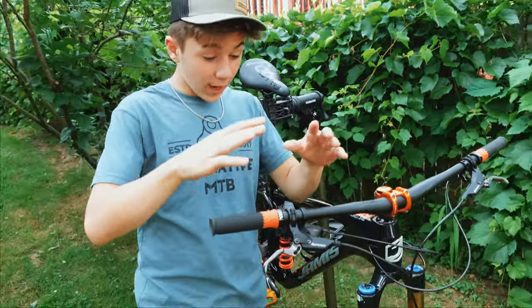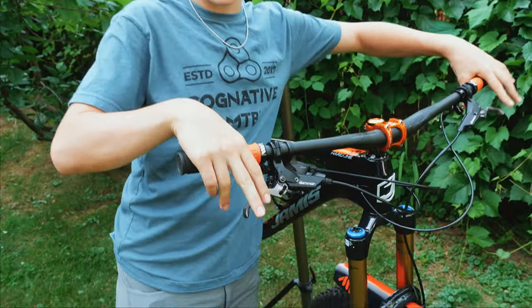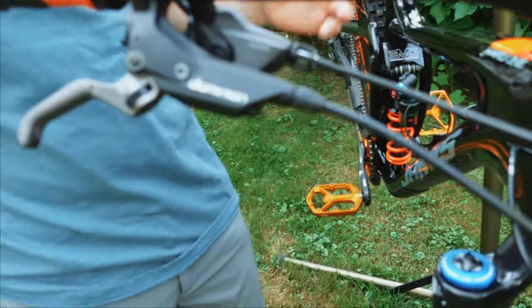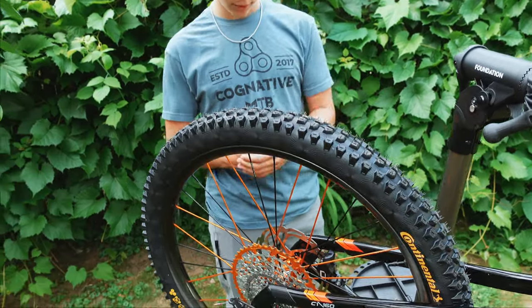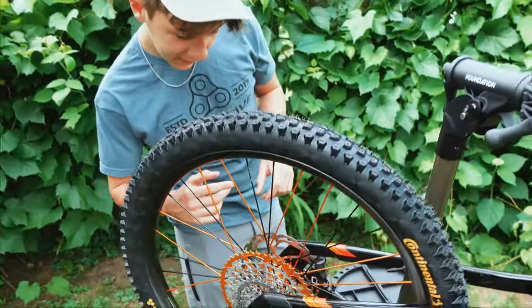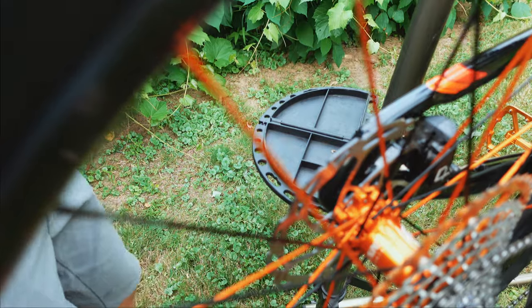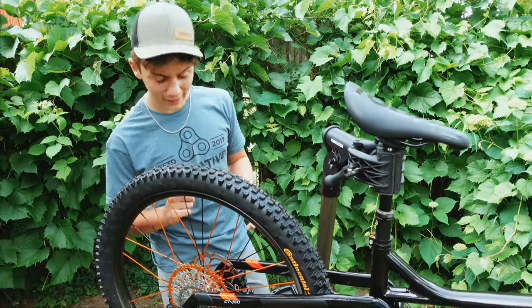Moving outward we have the Hayes Dominion brakes. These are four-piston brakes, some of the most powerful brakes on the market, and I'm loving them so far. Front and back we're running 203mm in the front and 180mm in the back. You can see these are far thicker than a normal disc — I really noticed that these rotors are really thick.